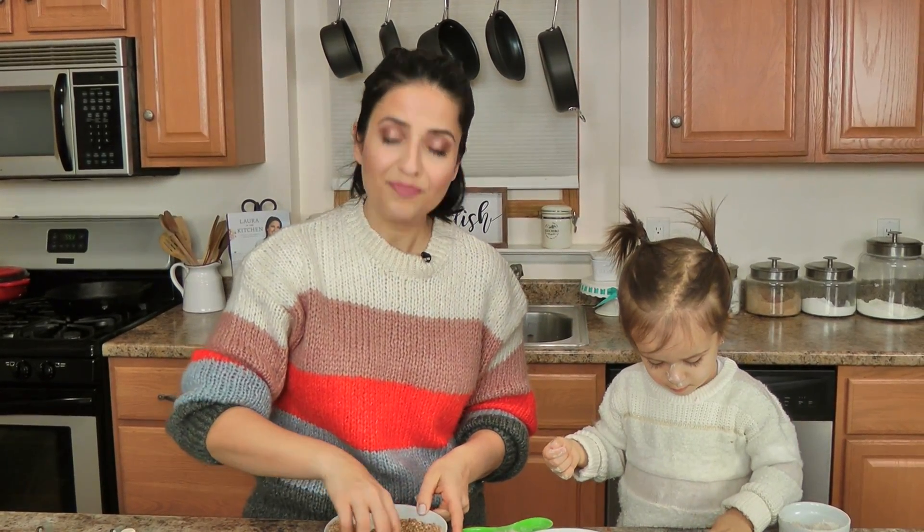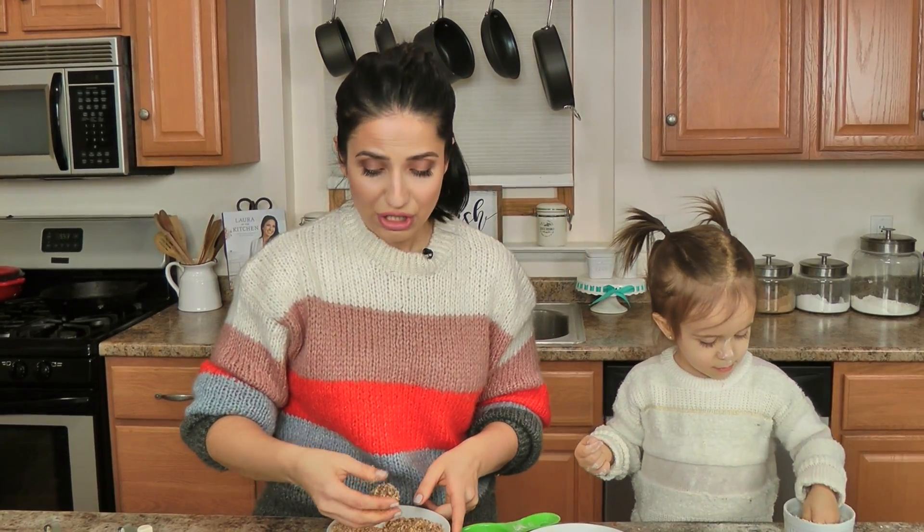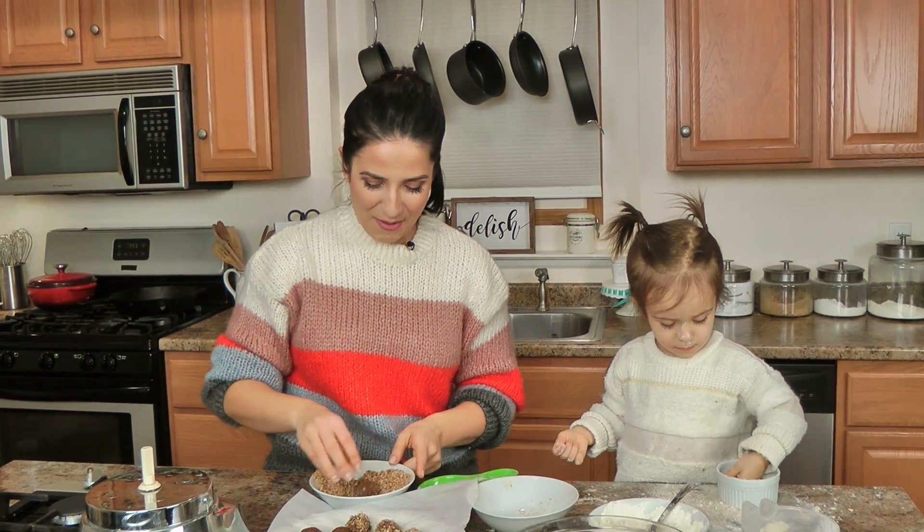I'll leave the full recipe on laurainthekitchen.com. If you make this or a version of this, please tag me on Instagram so I can see your creation. I hope you enjoyed spending time with us — she won't stop running if you're not careful! We'll see you next time. Bye!